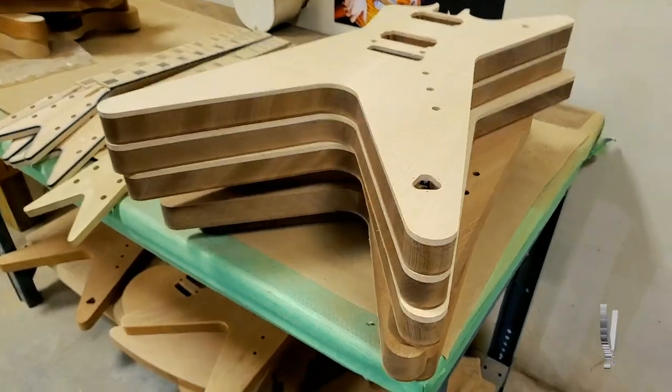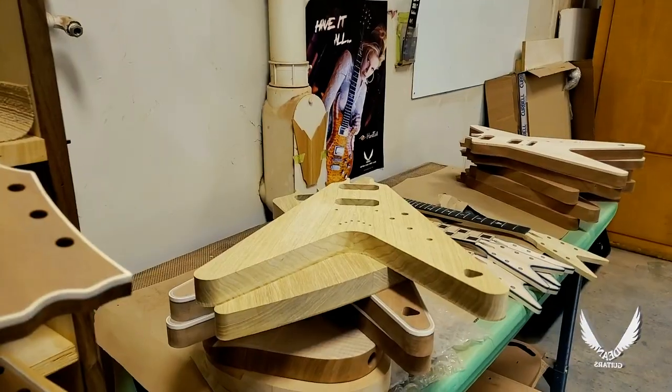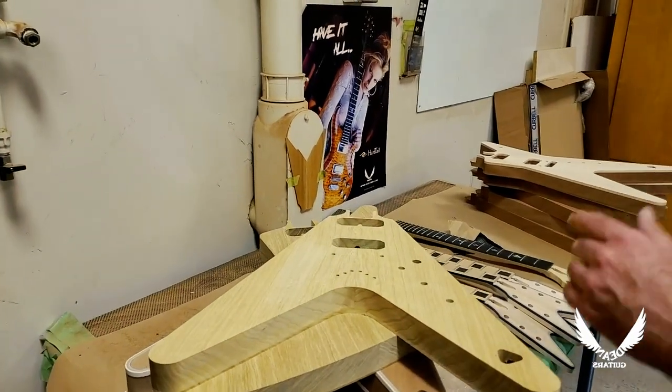These necks are limited lifetime warrantied, so if something goes wrong it's on me, and I'd like to take care of that first. Over here we have some bodies getting prepped out to get glued — so this is the area we do that at.